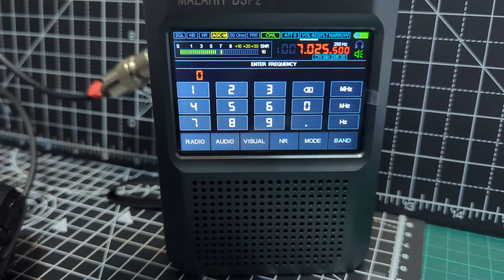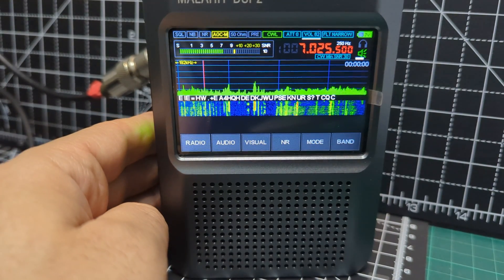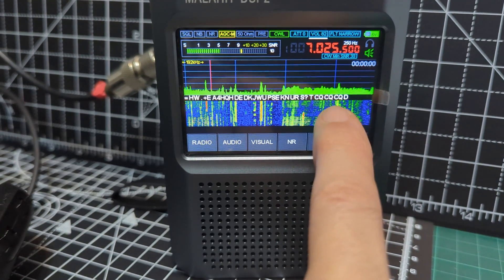You can also type the frequency — just tap the screen. Let's go back, just press here. There — on that CQ CQ, look!